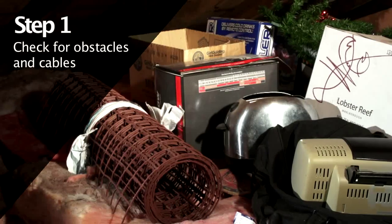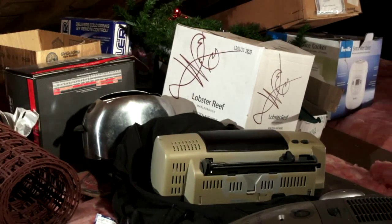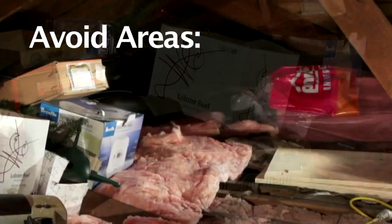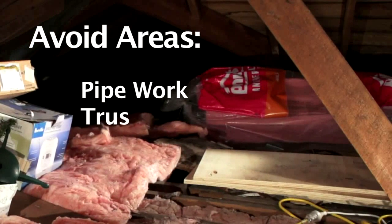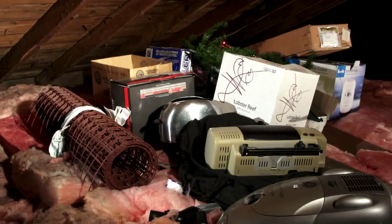Assess the attic to locate the ideal site to install your Attic Island. Avoid areas where obstacles such as pipework, trusses and beams impede access to install the Attic Island. These obstacles can be overcome as we'll show you later.